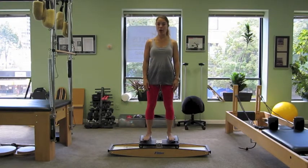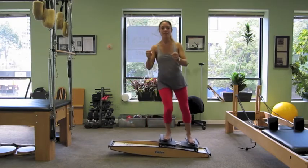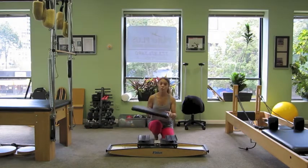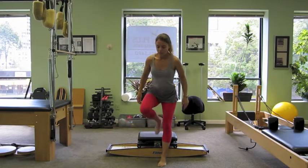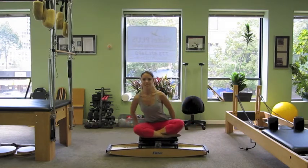Another really great prop is the Fitter Ski Machine, which actually simulates the skiing motions. You're going to have your hands like you're holding your ski poles and slide the legs from side to side. We can also attach the padded platform to do a similar motion in a seated position, which is really great for working the obliques. We're going to drive with the obliques to slide side to side.